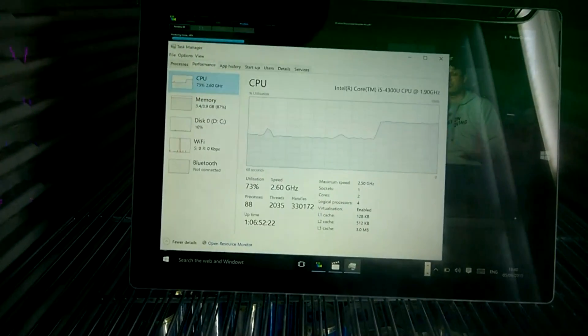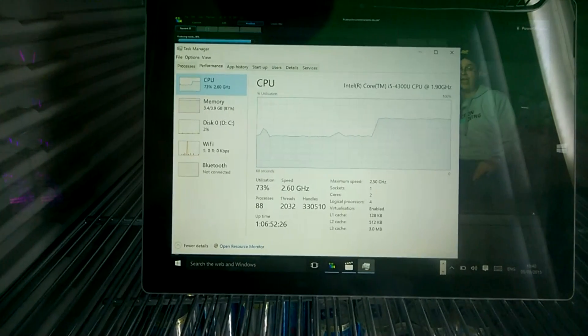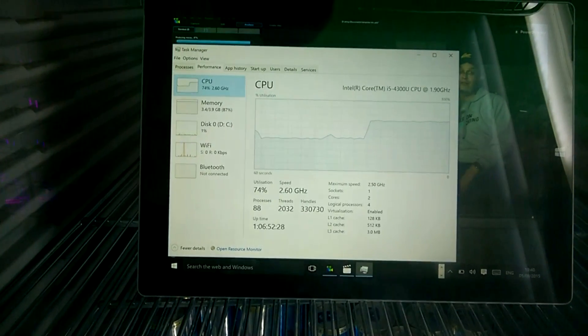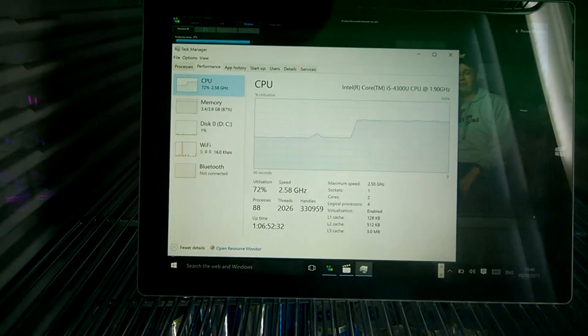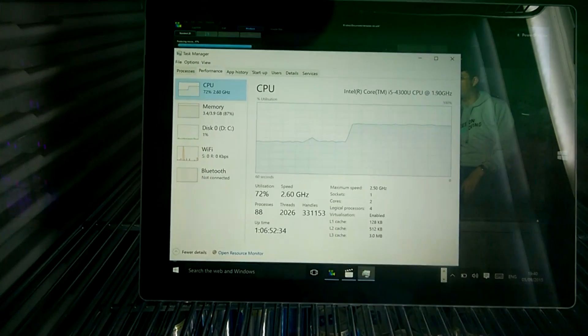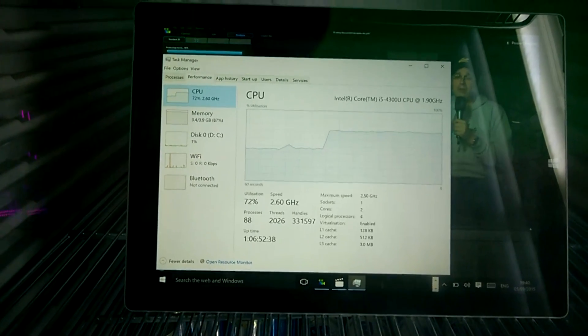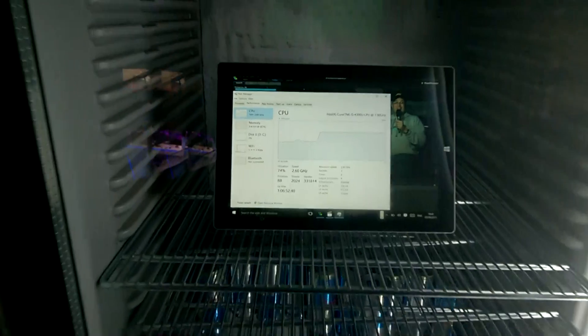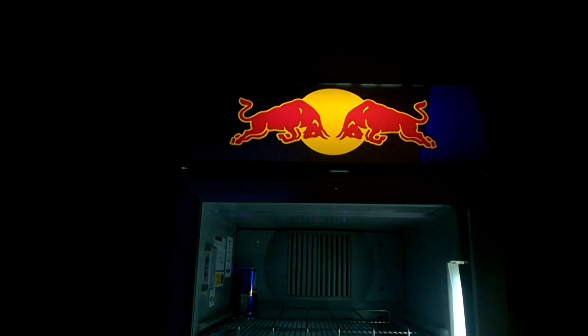It's actually ice in the back of this fridge — thanks Red Bull. It's actually gonna cut about 30% off the time of our rendering here, and that's running beautifully at 2.6 gigahertz. So there you go — you want to get the best rendering speeds out of your Surface Pro 3? Buy a huge fridge and stick it in there.